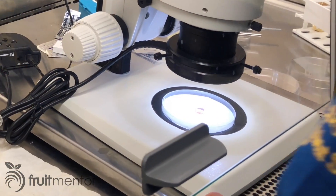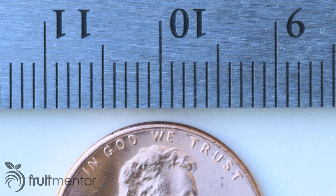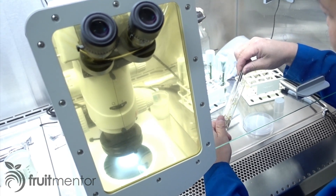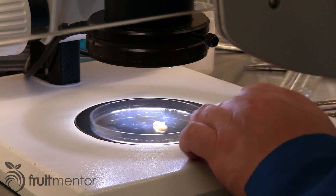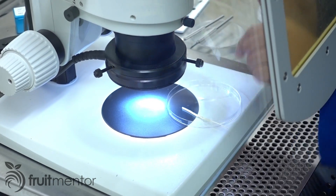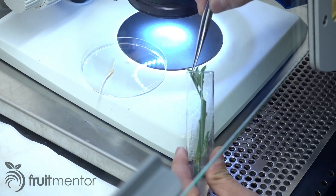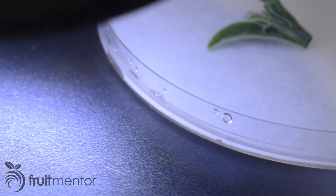A United States penny will give you a sense of scale under the microscope. First, the rootstock seedling is removed from the test tube and placed on a petri dish. The top of the seedling is cut off. Next, new growth of a shoot from the variety being introduced is placed on the petri dish.